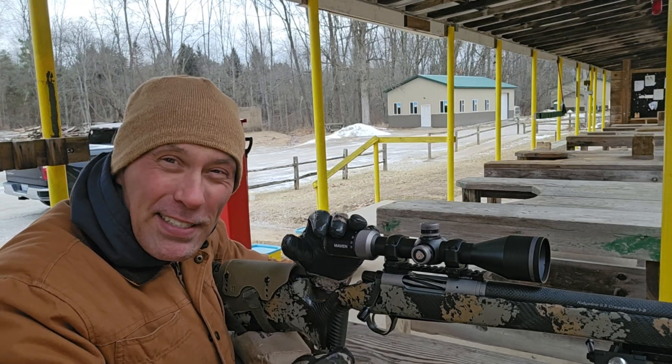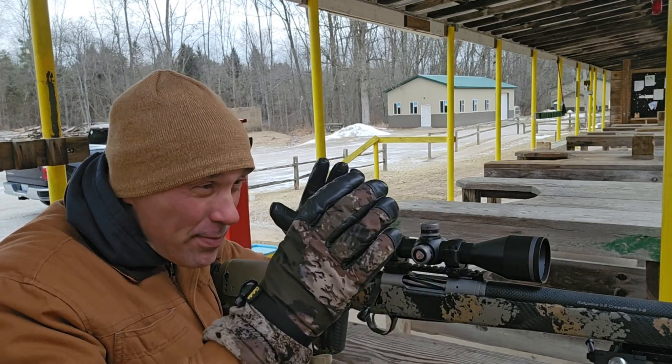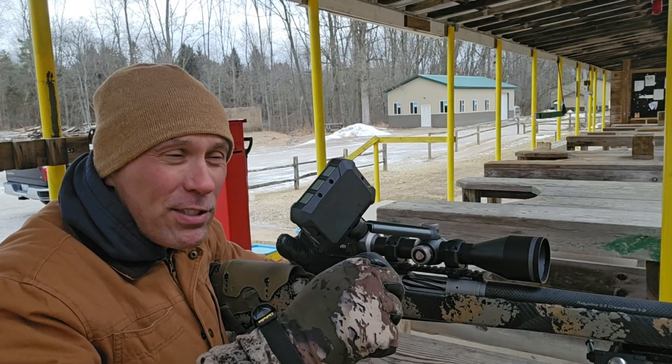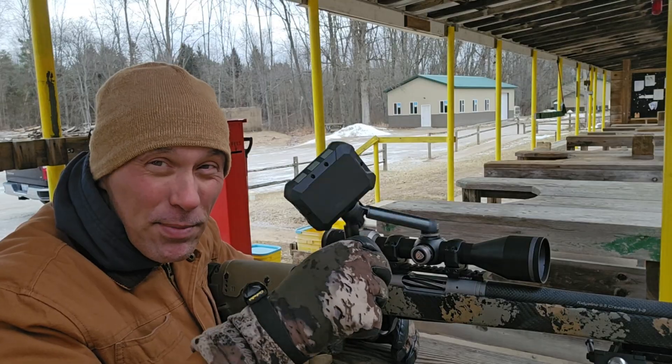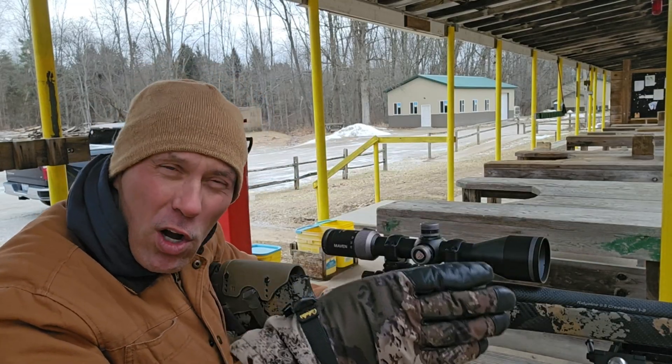I'm confirming ballistics on our Hornady ELDXs, comparing the old school Caldwell Chronograph to this new Athlon Rangecraft. I haven't even used this Athlon yet, so I'm going to get it out here and see where the numbers compare with the Caldwell unit.